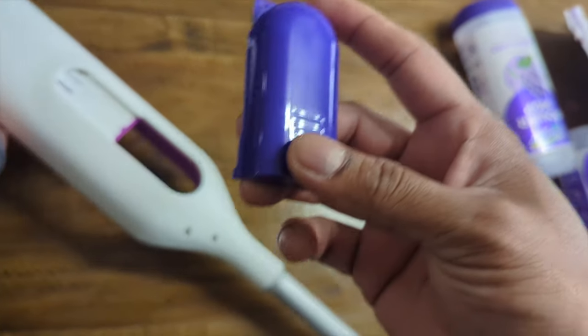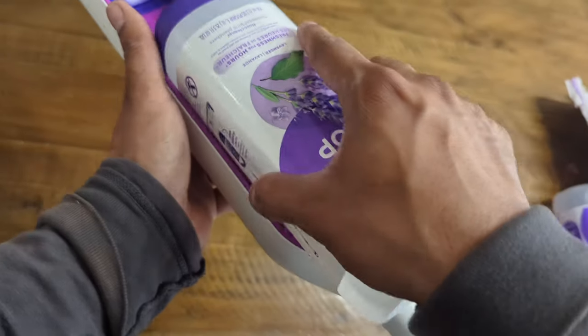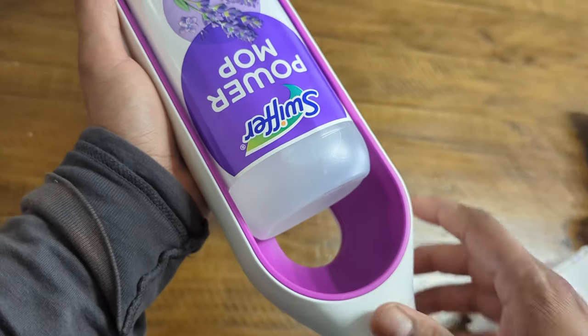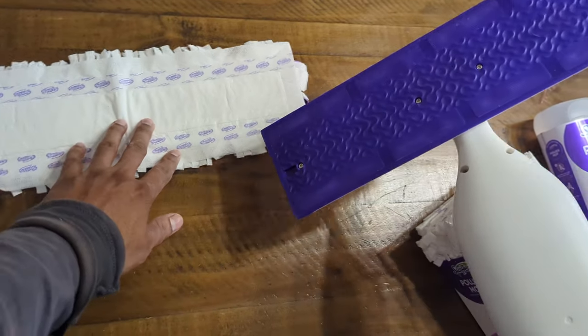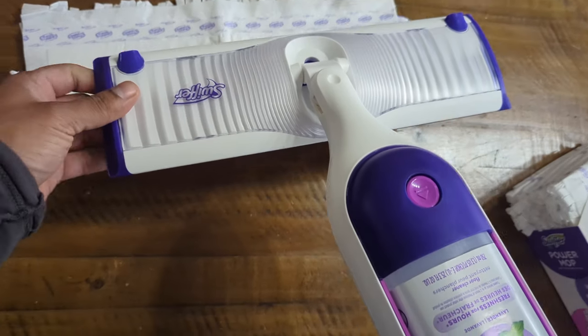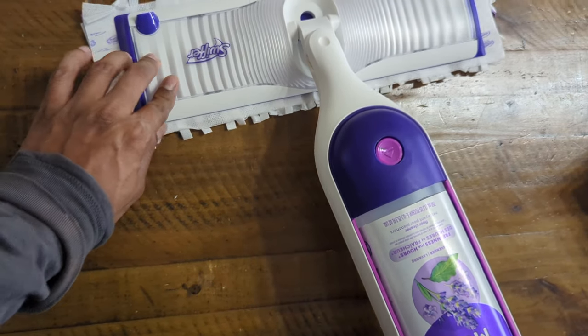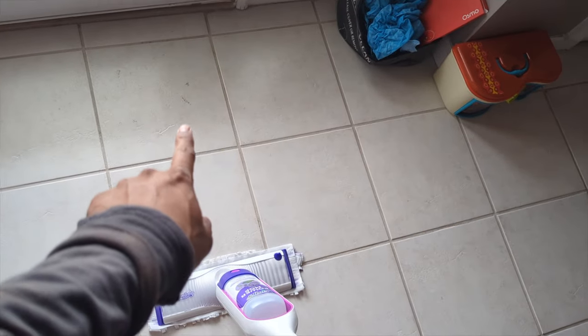Stuff like this makes our life much easier to clean. I guess we just place it in like that, push it down — that's it, done. Take the mop bottom part, put it down there, and then stick this on like that, right there. Make sure it sticks on — just press it down, that's all.